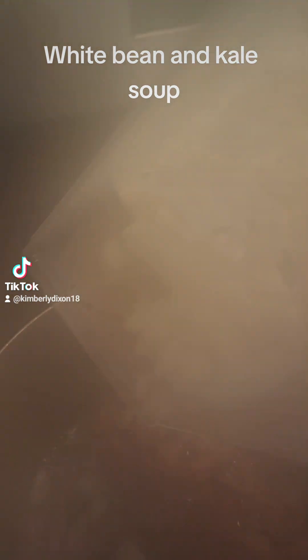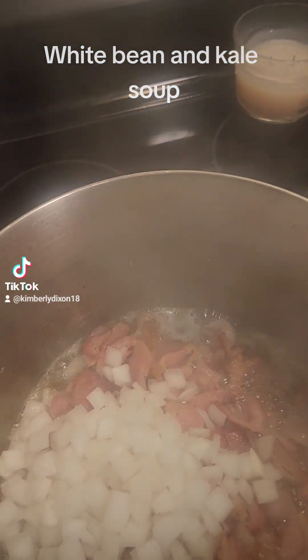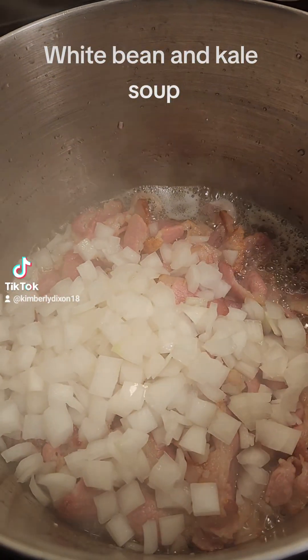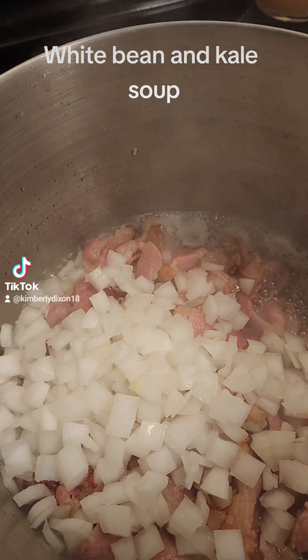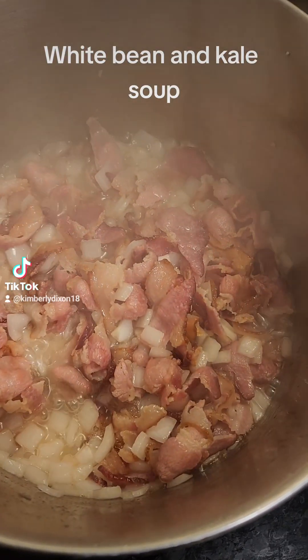This is a whole white onion that I'm just adding to the pot now. You can use less — use whatever you like to your taste. But now we're going to cook that, let it saute just a little bit. It's looking and smelling delicious.